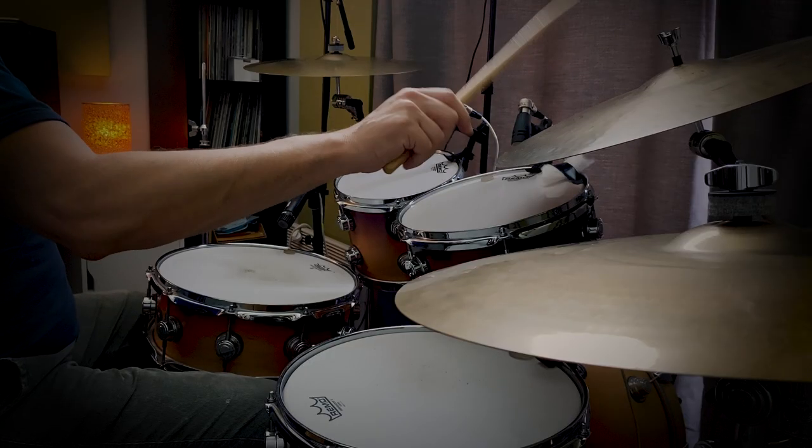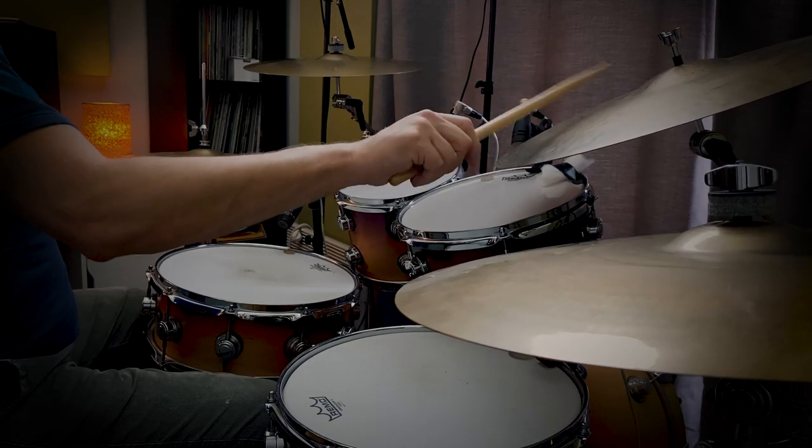In order to turn this into a Bembe bell pattern, we need to add one note at the very end of the bar — that'll be the four-and-R. So reinstating the left hand from the double paradiddle, there will be a unison on the very last note of that bar. That sounds like this.